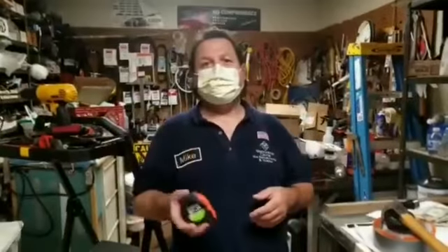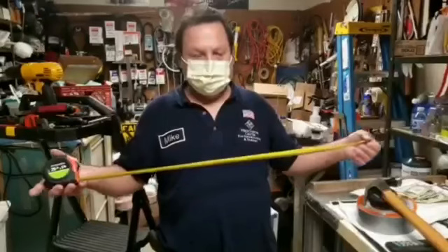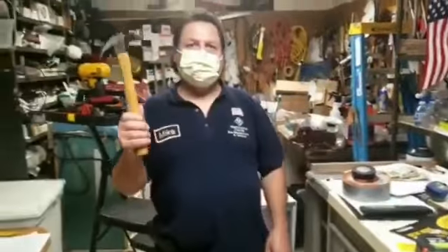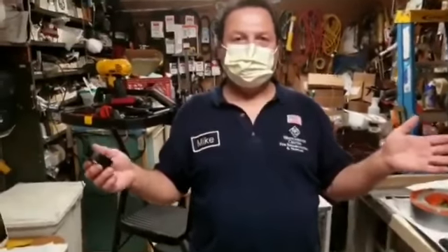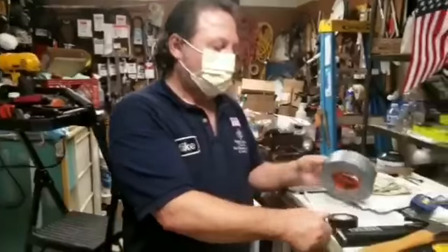A tape measure — it's always good to have in the house when you're measuring things and projects; it comes in handy. A hammer is essential for the house. Electrical tape is useful when you've got a broken cord and you don't want to throw your light fixture away until you get it fixed — use electrical tape. And duct tape? We all know duct tape is good for fixing anything.